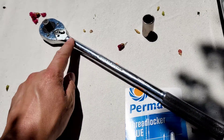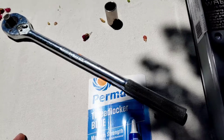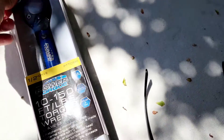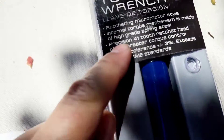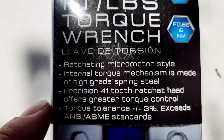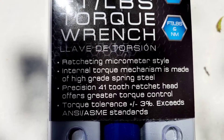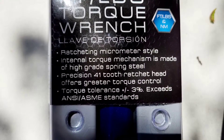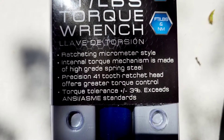Been needing a strong half-inch breaker bar for sure. The reviews on this were very good. The ratcheting micrometer-style internal torque mechanism is made from high-grade spring steel. The precision 41-tooth ratchet head offers greater torque control, torque tolerance plus or minus three percent, and it exceeds ANSI/ASME standards.